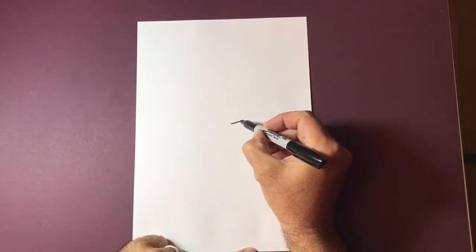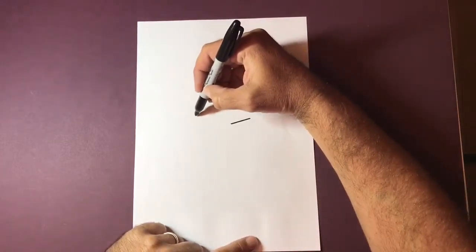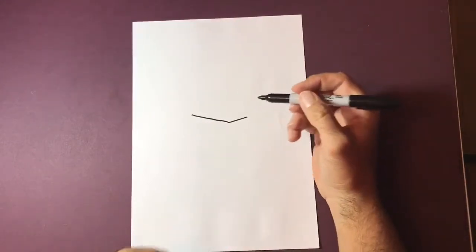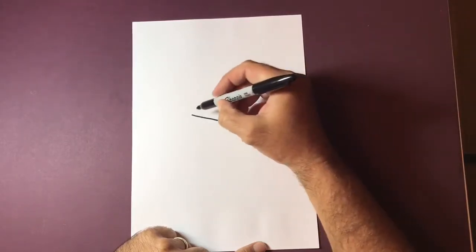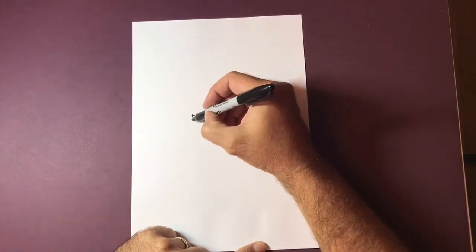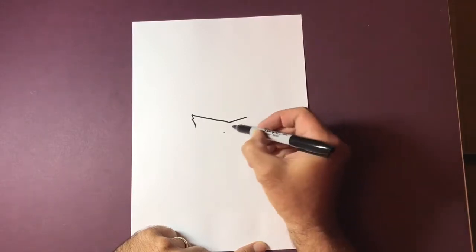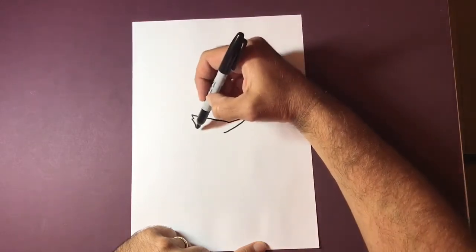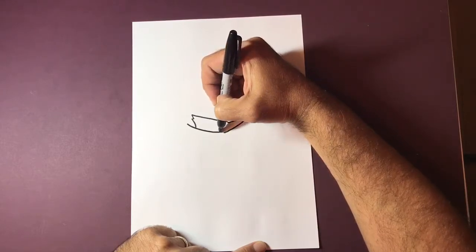We're going to make a dot and draw two diagonal lines coming up. The one on the left side is going to be slightly longer, because of the profile — Batman's head is turned to the side so this side is slightly longer. We're going to come down with a little zigzag shape here, and then just underneath the cowl we're going to make another dot, join this up for the bottom of his chin, and round it off slightly.